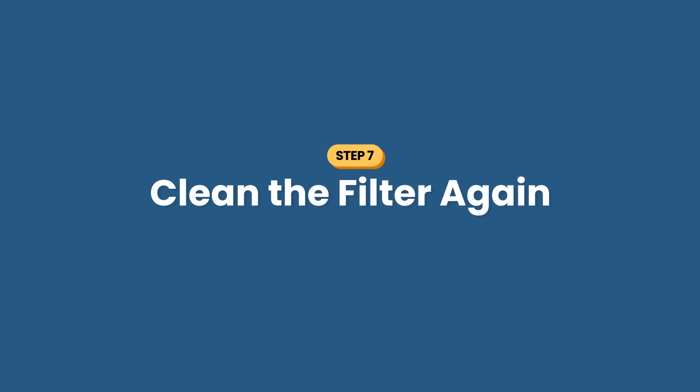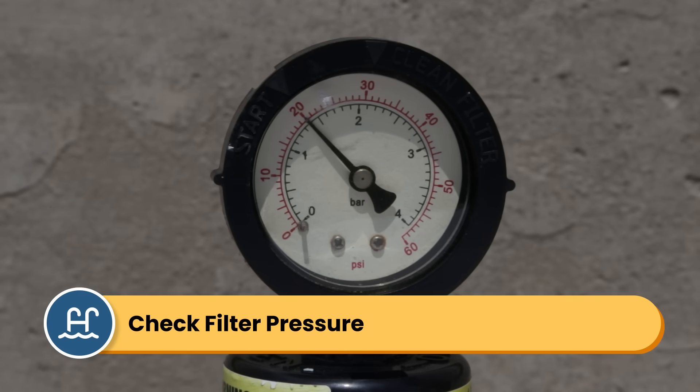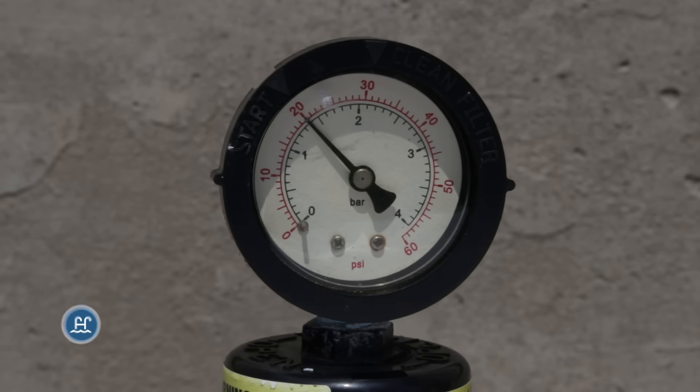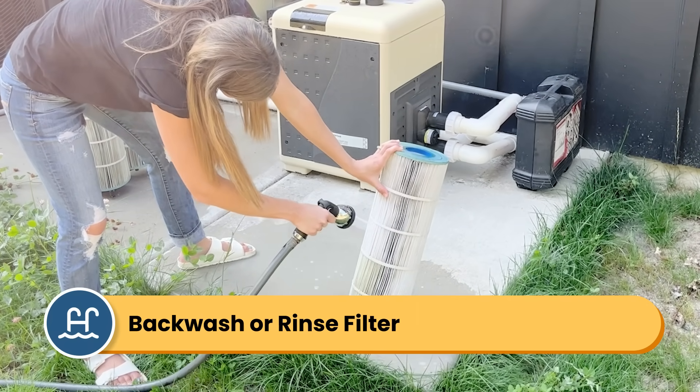Step number seven is to clean your filter again. Your filter has trapped all those dead algae particles, so check your filter pressure. If it's 10 psi above normal, backwash or rinse your filter grids. You'll need good filter pressure before you vacuum.